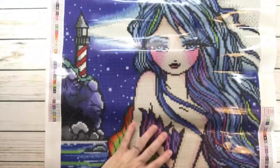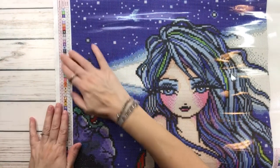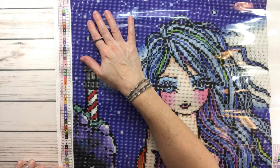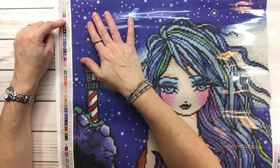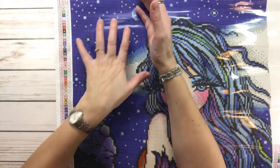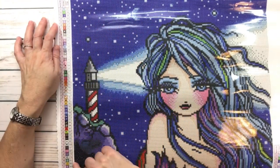Before we look at Rochelle, the legend comes in very handy because it tells you how many colors — this painting has 51 colors and four ABs. In the middle it tells you the symbols, which is where you're going to place the drills. And these are the DMC codes.